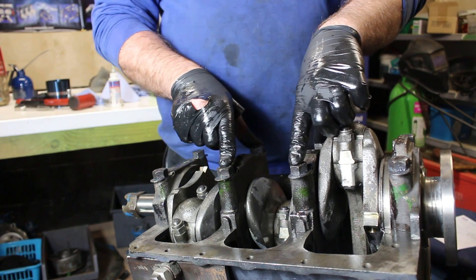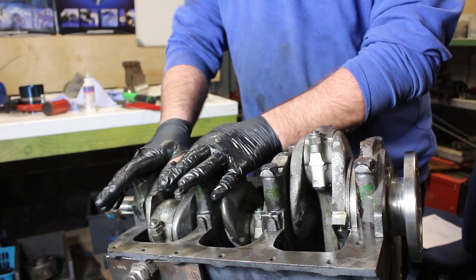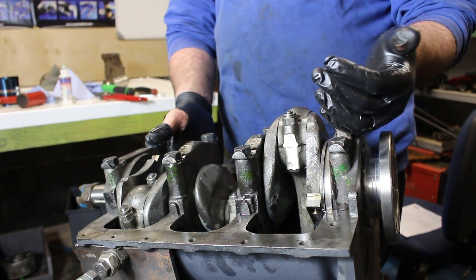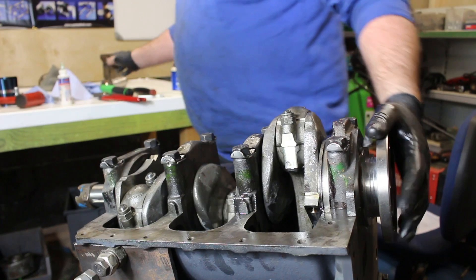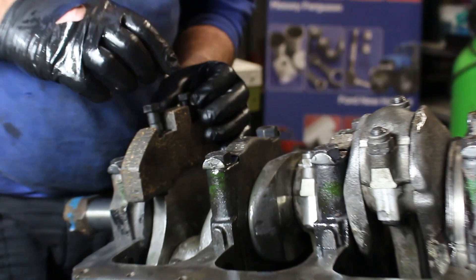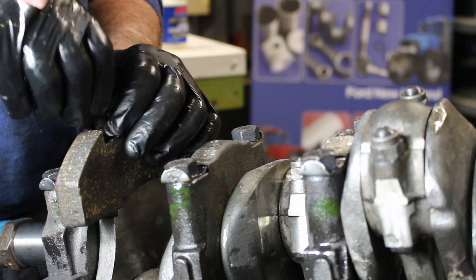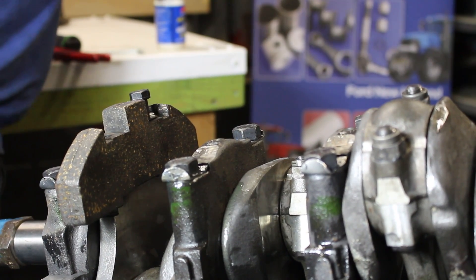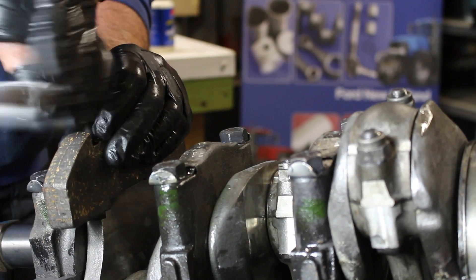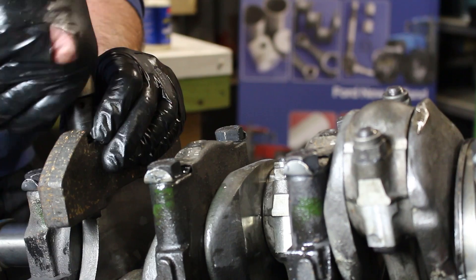Before we turn the engine over again, now we've torqued these down and we know they're right, they haven't got to come off again. I'll show you how to bend the lock tabs up into place with a pair of grips — just work around them. They're all down. This is why I leave the counterweights off until the end because trying to get your hand down on number one and number three can be a bit tight. These lock tabs are the only ones I can't seem to get hold of, so I'll probably go with these ones again. I'm going to make some new ones for this — we've gone through all this effort rebuilding the engine so we might as well spend 15 minutes making some new little tabs.